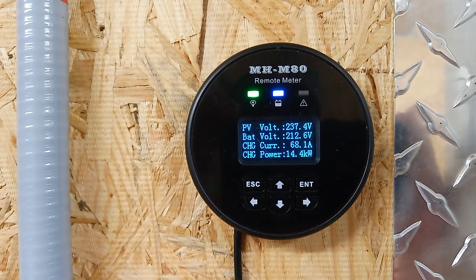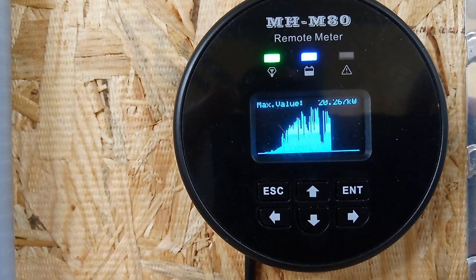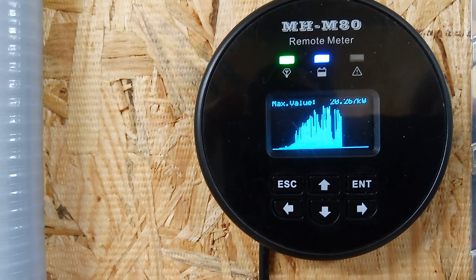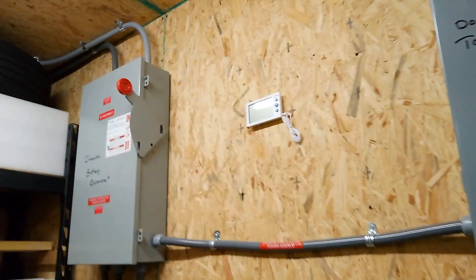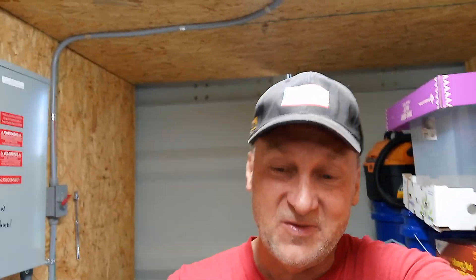It's pretty cloudy on and off right now, we're doing 68% at 14.5 kilowatts. But today we went all the way up to 20.267 kilowatts out of this 19.4 kilowatt solar array — I'm over-producing. Right now we are pulling 50 amps, 12.5 kilowatts out of this inverter, charging the car and running the house. That's exactly half of this inverter's capabilities, no sweat, nothing gets hot.